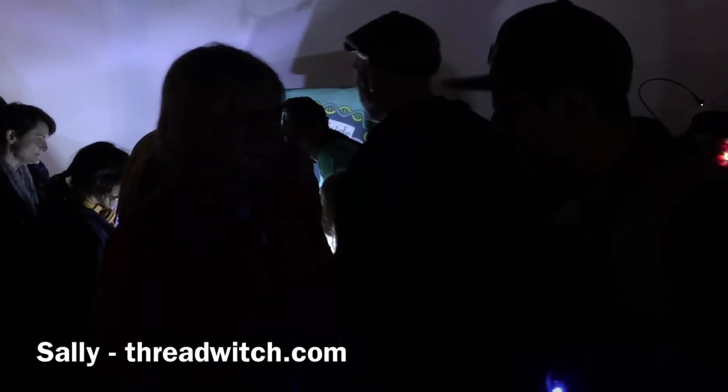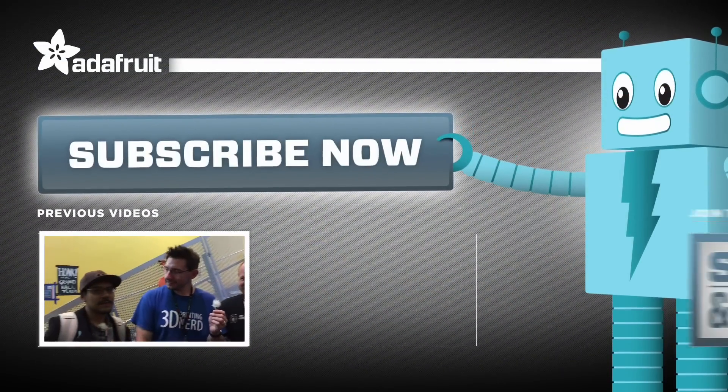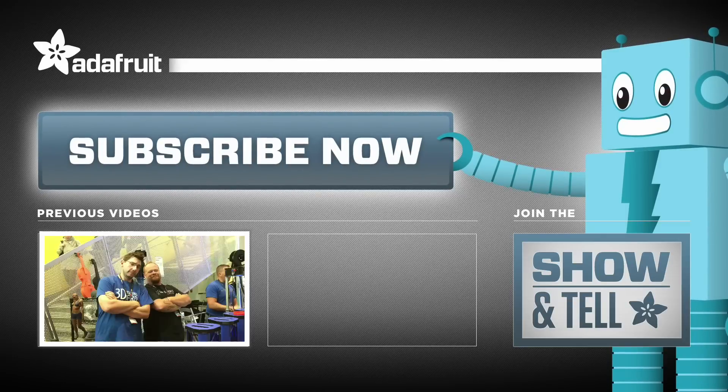Where can people find out more about you? www.threadwitch.com. You heard it here, guys. Thank you so much, it's great. Good to see you. I'm so glad you came back. Wonderful. Hey, what's up everybody? Welcome to World Maker Faire 2016. I am here with Mr. Joel Telly.